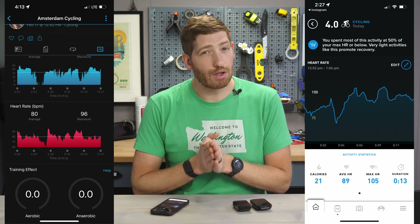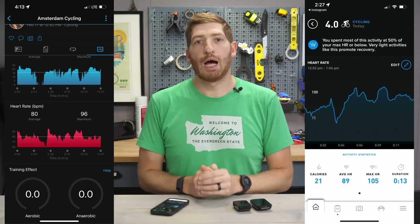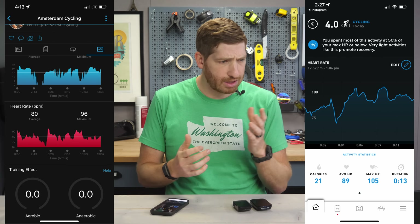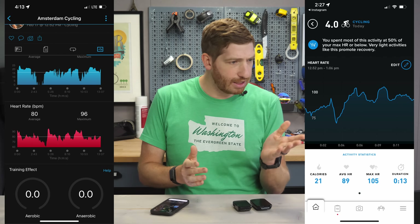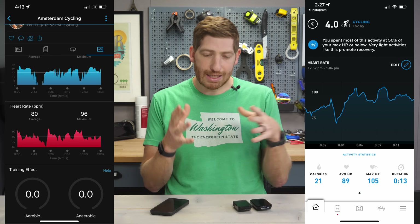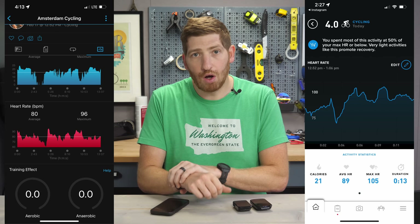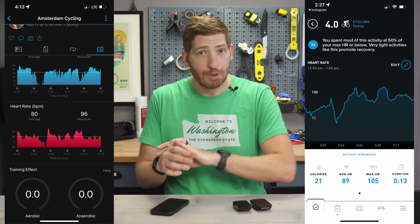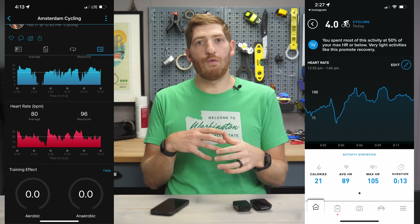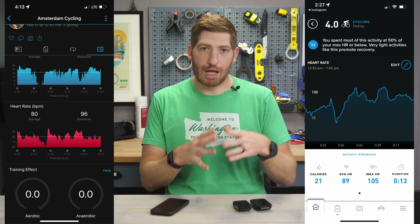One thing you're probably noticing is that the heart rates are not the same. On the Garmin side versus the Whoop side — notice the max heart rates. In Whoop it's 105-106 beats per minute; in Garmin it's 90-something. That's because Whoop does not import the heart rate data. I've asked them about this and they said no, they're not doing that. You have to have the Whoop band on for the heart rate data to come from Whoop — not from any other devices. That's definitely a bummer because it would solve one of the things people complain about, including myself: that the heart rate data can be inaccurate in the Whoop platform.